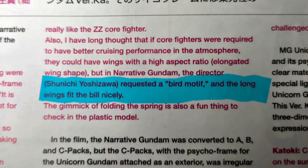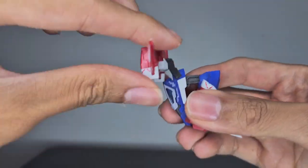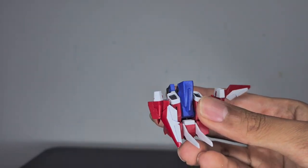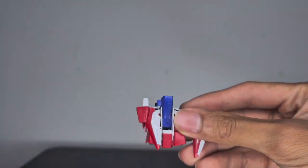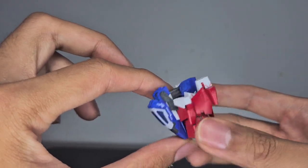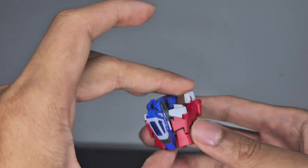For transforming the core fighter into the core block, it's pretty simple — just follow the instructions. Don't skip around like I did, or you'll run into problems like I did with the tail fin on the back. Once you're done transforming, here is your core block — it has a bunch of lines and angles and looks very modern.